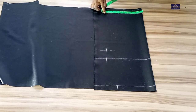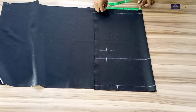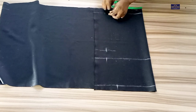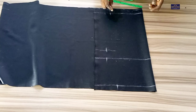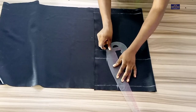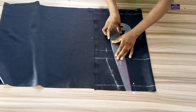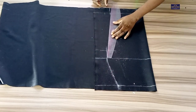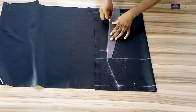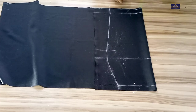Because this is a pencil skirt, I'm going to minus 1.5 inches from this 10 inches, which brings me to 8.5 inches. So I'm going to mark the same 8.5 inches on this line, and I'll connect the points just like this.